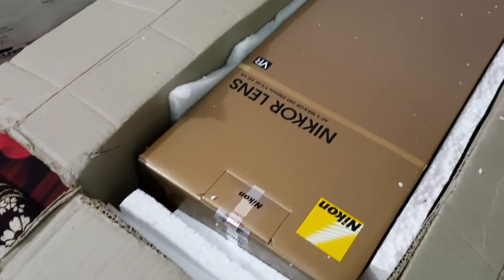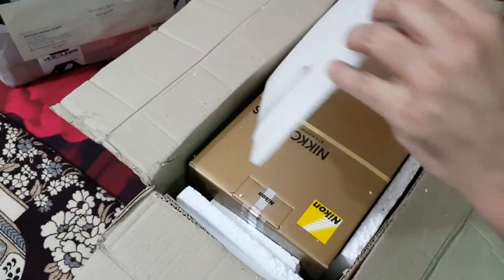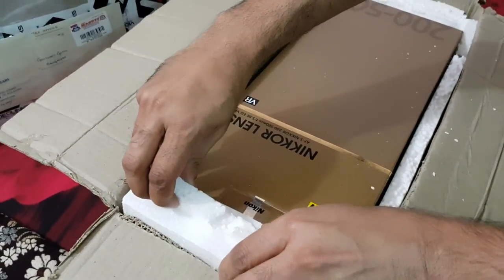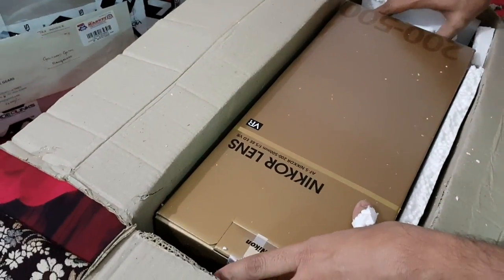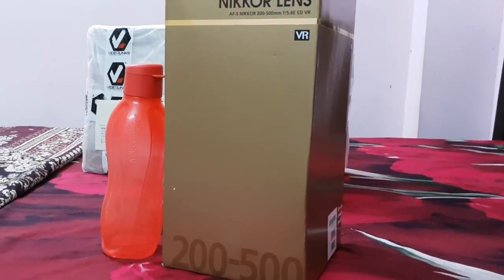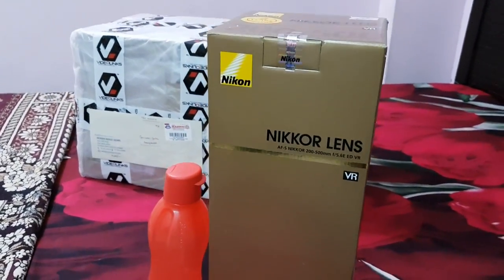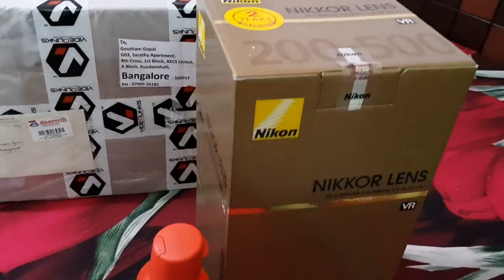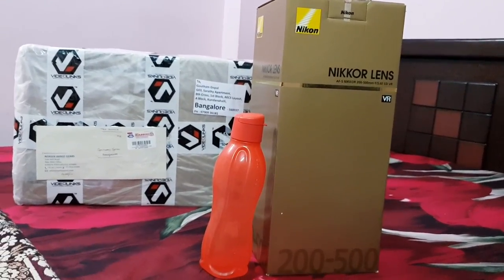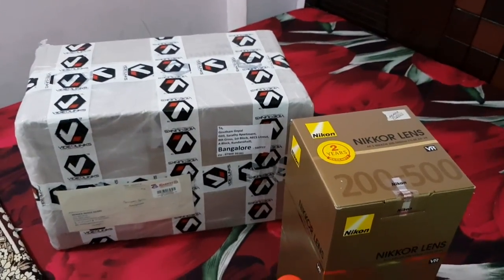There you have it, a beauty of a lens - AFS Nikkor 200-500. The biggest advantage of this lens is that it's a constant 5.6 throughout the focal length. So even if you are at 500mm, you still get a speed of 5.6, which results in better low light photography. As you can see, it's slightly large in size. The 1 litre bottle is kept right next to it for size comparison. It's fairly large and bulky but weighs about 3 kilos.